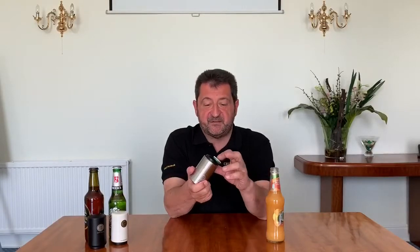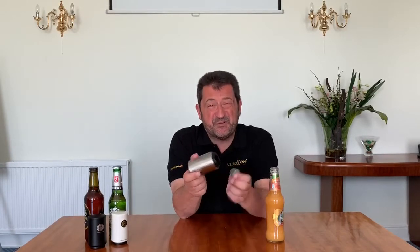Just a small punch takes off the cap. You see there, it didn't take a great amount of effort to take that cap off. The product works for you — you don't need to apply a lot of effort to take the cap off. Let the product do the work.